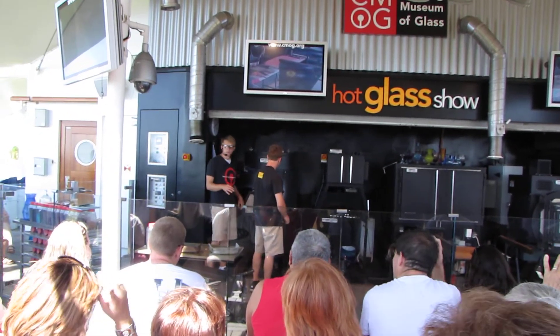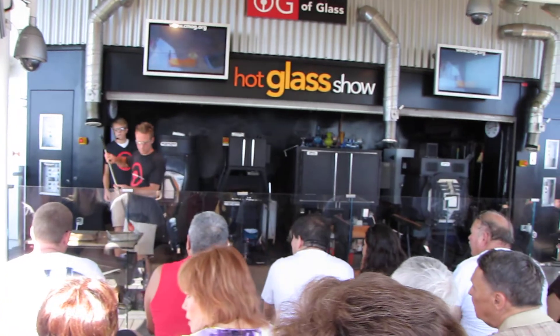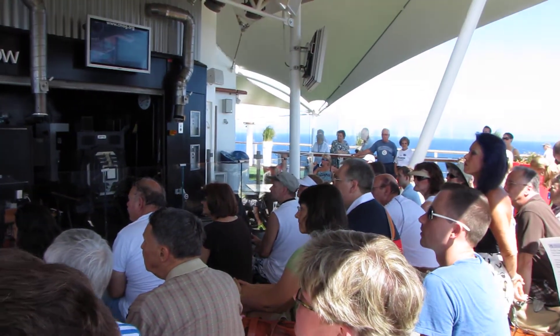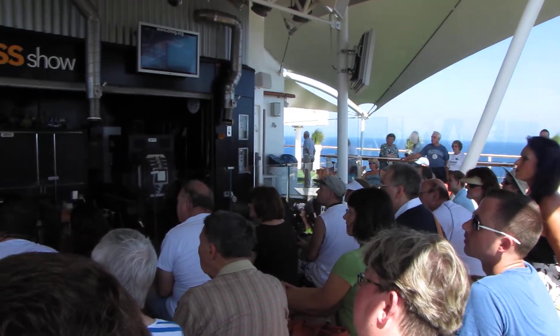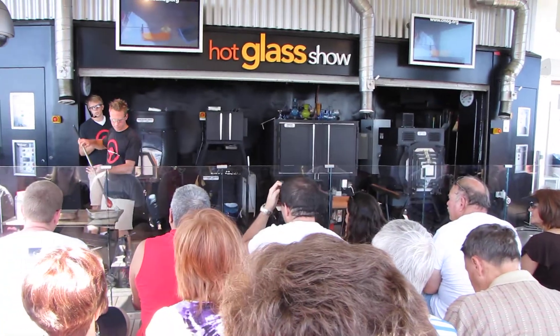They color big batches of glass using different metallic compounds. Iron is used to make a lot of greens — a nice transparent tone of green. They pull that glass out of the day tank, crush it up into standard consistencies. We buy it by the kilo, mostly out of Germany and New Zealand.